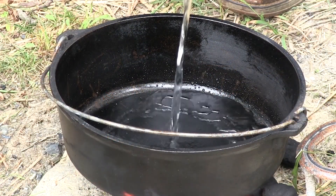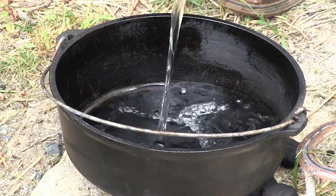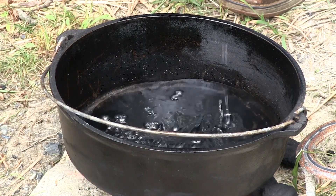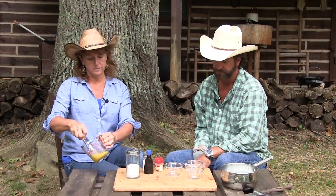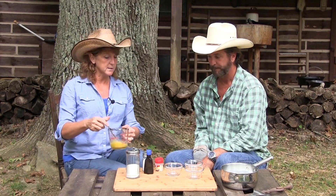Now, you saw us put water in there — just enough to come up on the side of the dish, because it's going to cook in there for 40 minutes at 325. Don't forget the water. Got this mixed up.